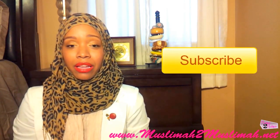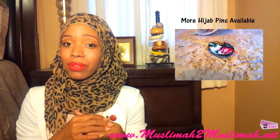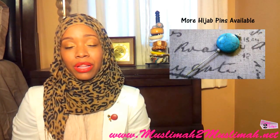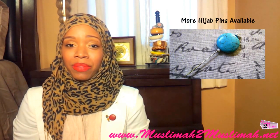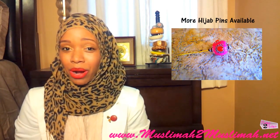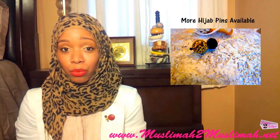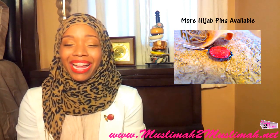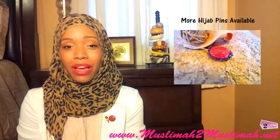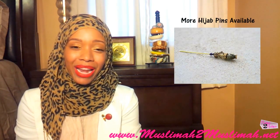Definitely make sure you guys click subscribe so you can be subscribed to our channel to be a winner. Also check out the bottom of this video where it says www.muslima2muslima.net — that is our website. If you click that and go to our giveaway tab, we'll have more information on our other sponsors and all the information from Munoir Beads there as well. Inshallah you guys enjoyed this video — give it a thumbs up if you liked the pieces and enjoyed this review. Comment and let us know what you think, and don't forget to subscribe. Thank you so much for watching — until the next video, Assalamualaikum, peace.